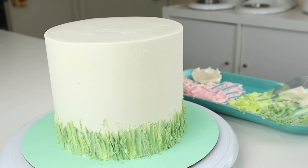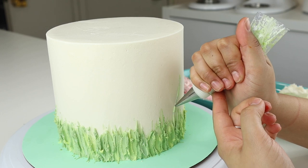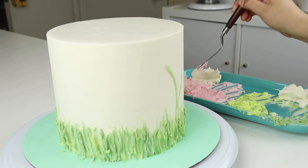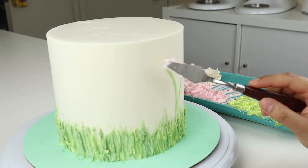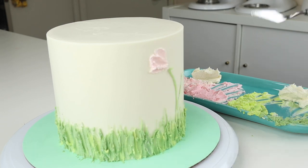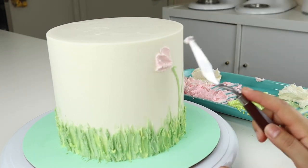To start the flowers, I'm using a bit of that dark green — I placed it in a piping bag with the number two tip. I'm just going to pipe on some stems, and then I'm going in with one of my palette knives and just kind of brushing a few petals on.